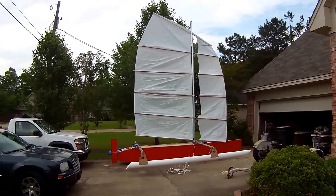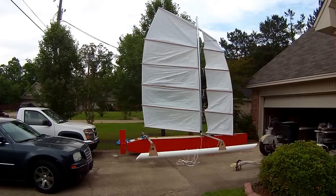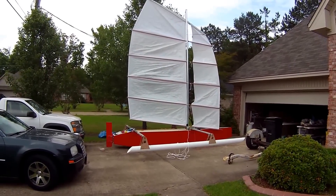Here's what we got so far. Very first pictures of Little Tri, designed by Bernard Kohler. This is hull number three.